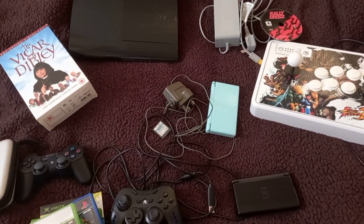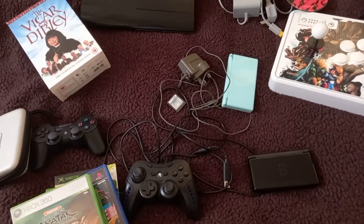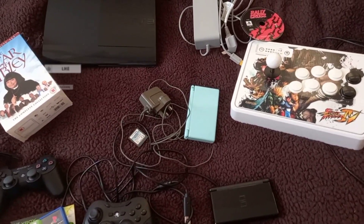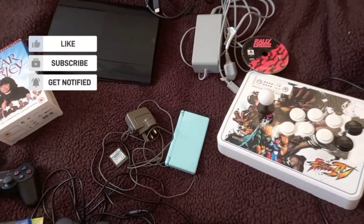So yeah, that's what I've picked up from the car boot sales. Until the next video, everybody take it easy, stay safe, bye bye.